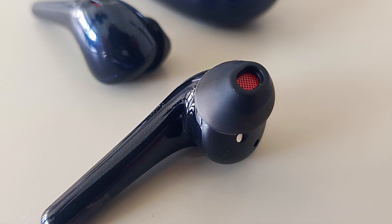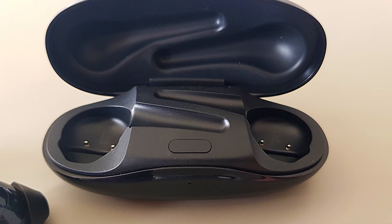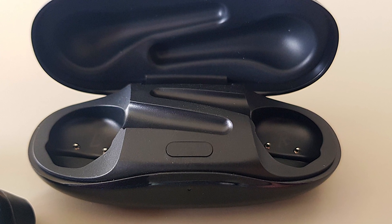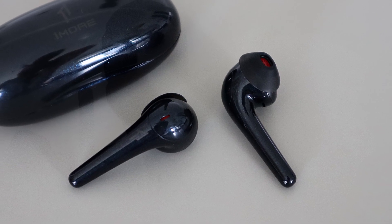The most important thing is the sound, and are they going to live up to their name — the Comfo Buds 2 — by being extremely comfortable? I did test the Comfo Buds Pro on this channel, which I extremely liked. The wife liked them so much she nabbed them off me, so I'm glad I've got the Comfo Buds 2 — she's already got a pair and she doesn't need two.